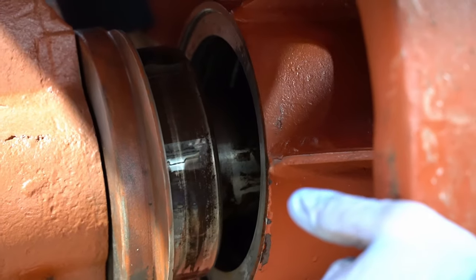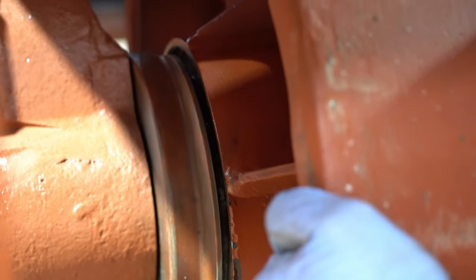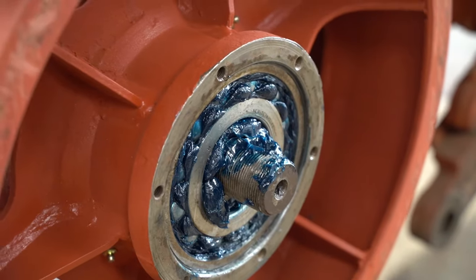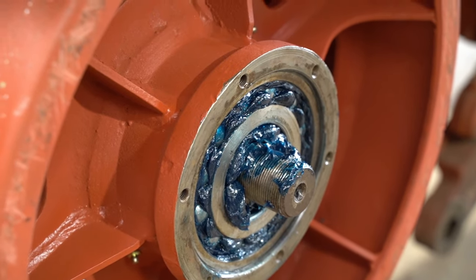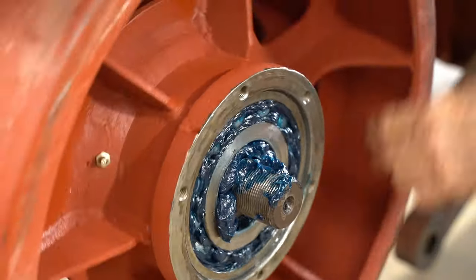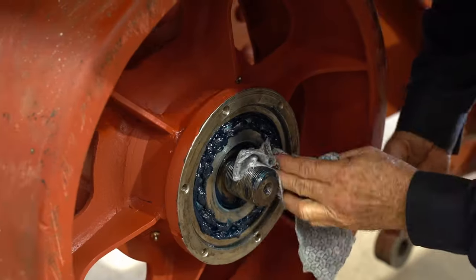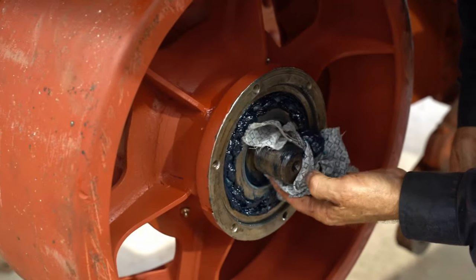It fits like a glove! Give it a spin — look at that, beautiful. It's my favorite part, watching it all come together.